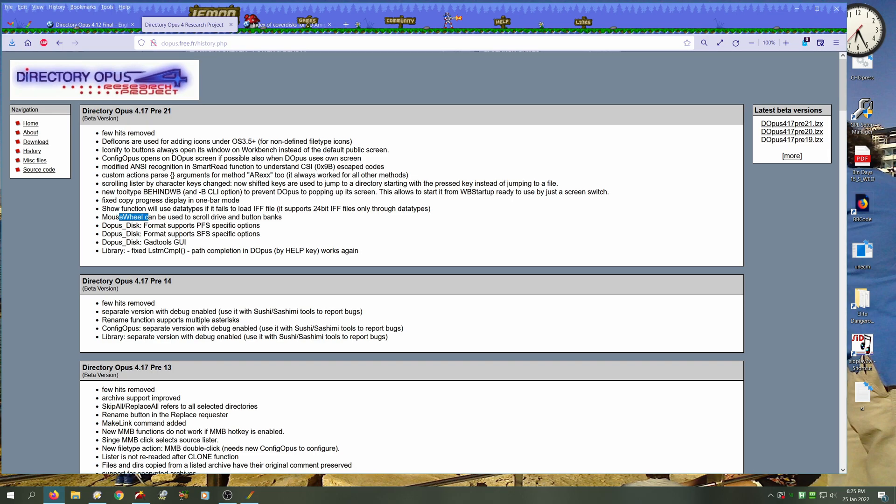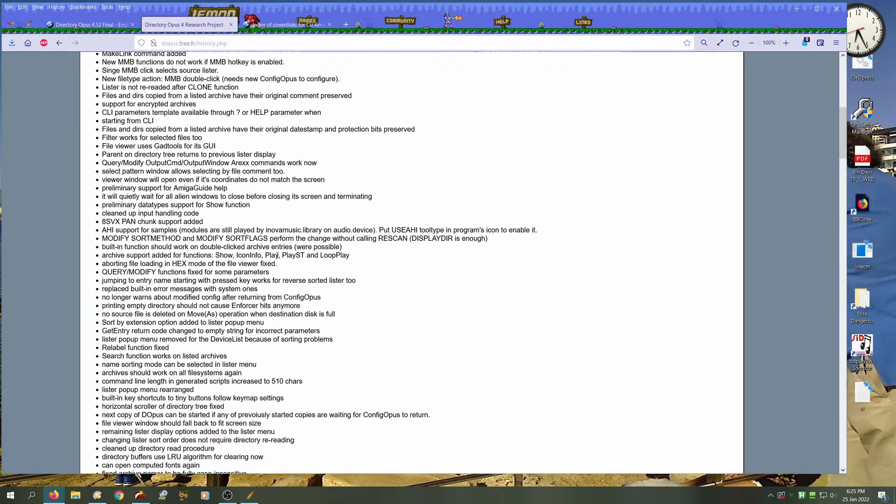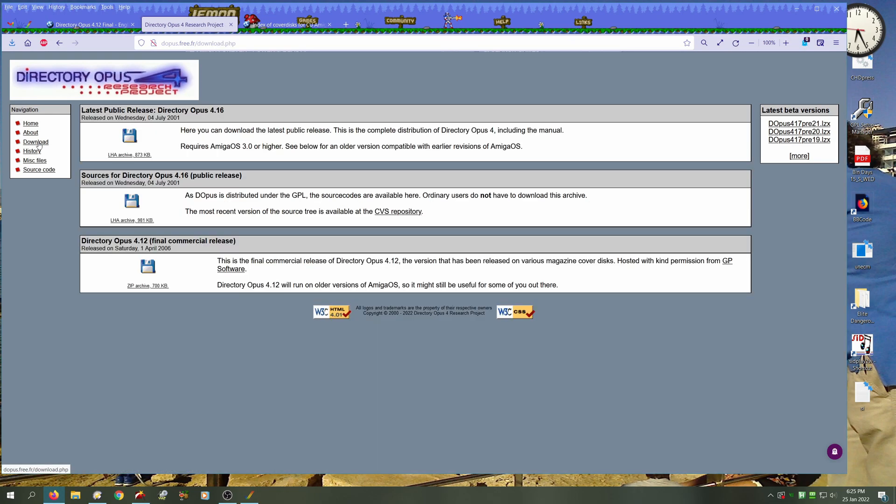In this part, we'll be checking out how to install Directory Opus onto our newly created PC hard drive. In my infinite lack of wisdom, I thought this file was the latest Amiga-compatible version available on this particular website. I downloaded it thinking it was going to work, but unfortunately it requires a Workbench that we simply haven't got.